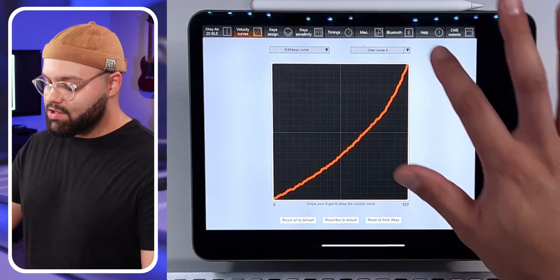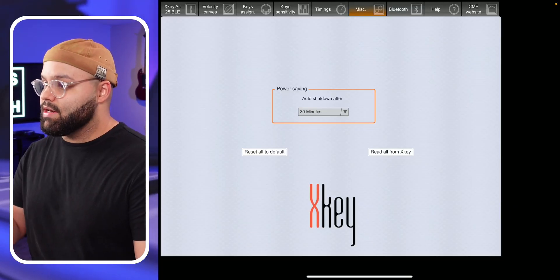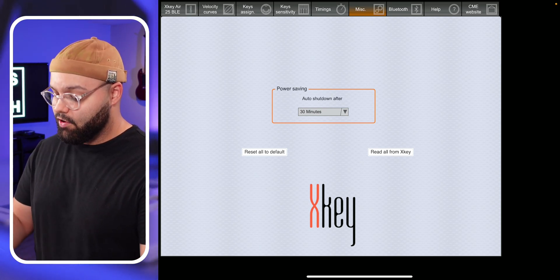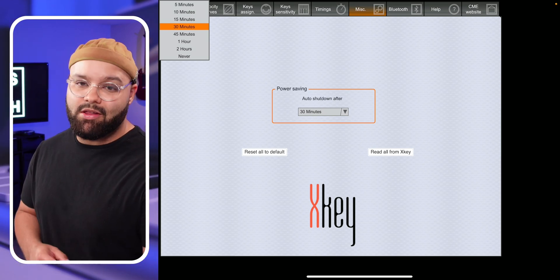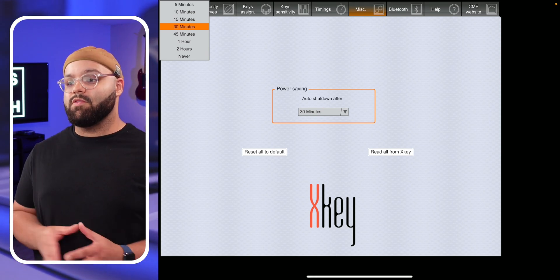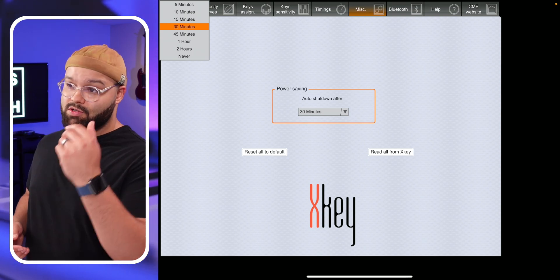Problem number three is the X-Key shuts itself off way too often. This is easy to fix in the X-Key Plus app as well. Go into the miscellaneous tab, and you can see it says auto shut down — after 30 minutes is what I have it set to. By default I believe it comes set to five minutes, which for me was way too often, so I set mine to 30 minutes. Usually I'm not doing a session for longer than 30 minutes. But you can set it to wherever you want — you can even set it to never turn off. I do recommend keeping some sort of battery saver option for auto shut off.